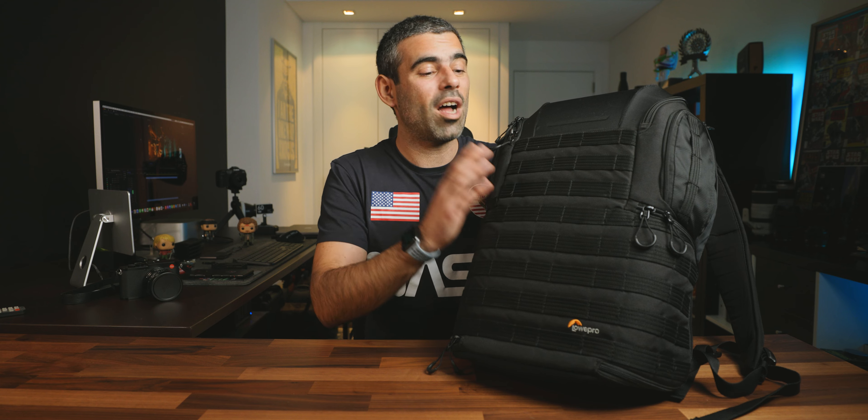Hi everyone and welcome back to my channel. I hope you liked the last video and today I'm going to talk about what's inside my travel backpack. Inside this backpack is everything that I need to film cars when I travel.